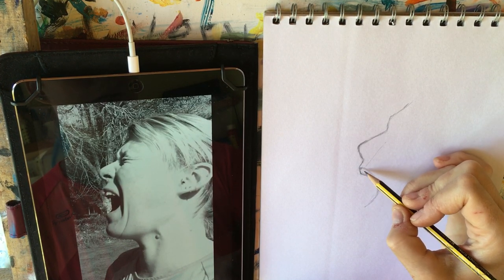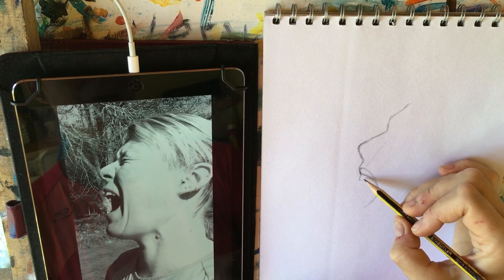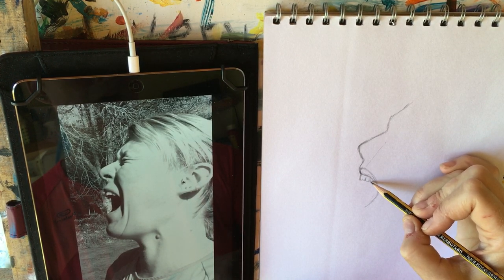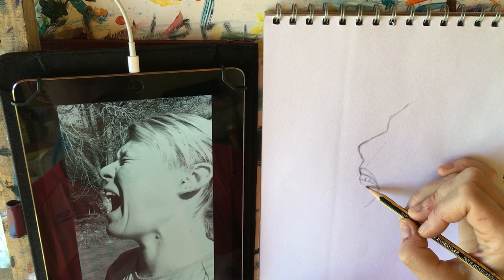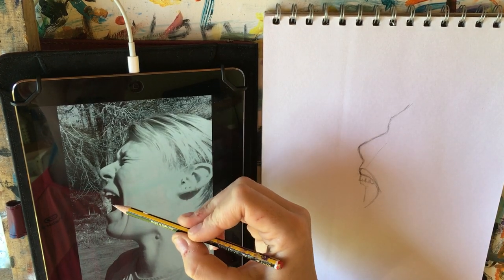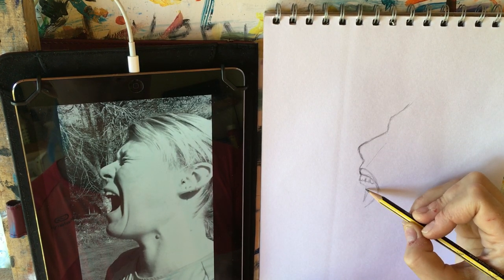My teeth are sticking way out — I've got a whole Freddie Mercury thing going on here. That's fine; he's one of my heroes. I used to really quite like Freddie Mercury many, many years ago. So there are my teeth, and you can actually see the other side of my teeth as well. And then here's the other side of my mouth — there's this line that comes straight down here. If I look very closely I think that's the edge of a tree, but I think my mouth is actually doing that.